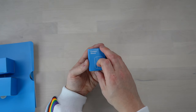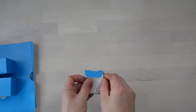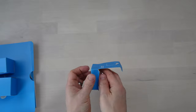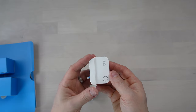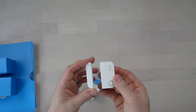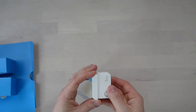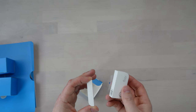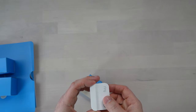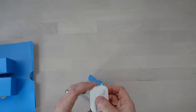Now this contact sensor — this is adorable, it's so tiny, which is quite good because if you're putting these on your door and window frames you don't want them to be massive. It's about an inch wide. When your door's shut, the two parts don't actually have to be physically touching — they can be a little bit further away, up to about two and a half centimeters. So if you've got angles on the edge of your doors or windows, it's not the end of the world.